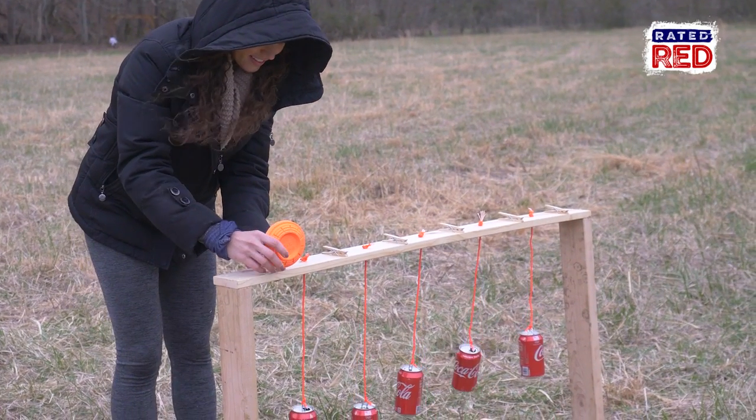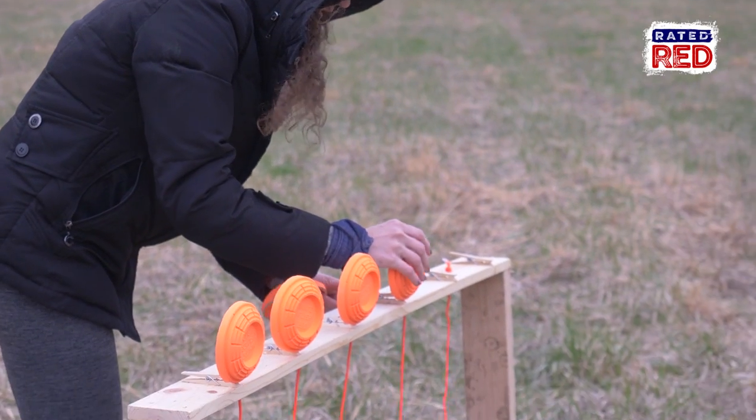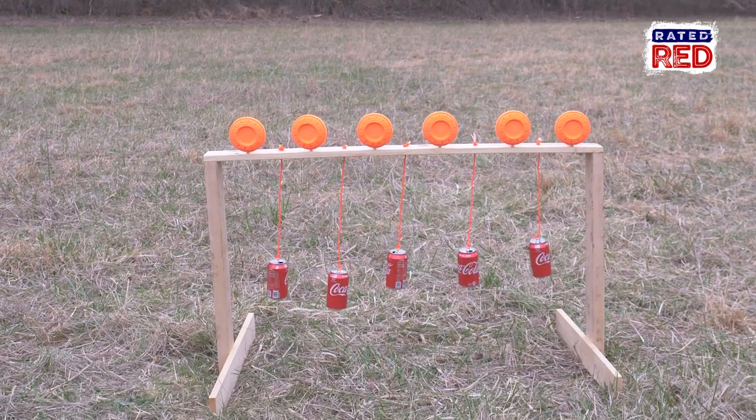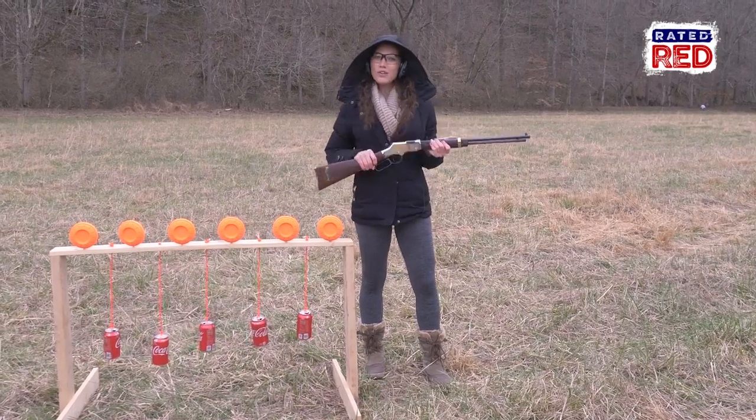Once you have it built and the cans are attached you can go ahead and attach your clip-on clays. Now let's do some plinking.